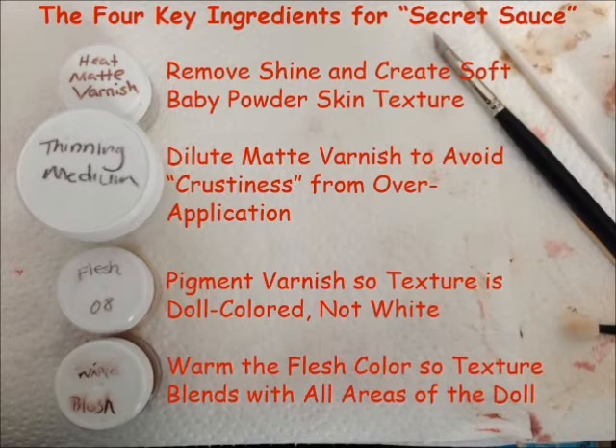The last ingredient is the warm blush. The warm blush is to warm up the flesh color so that your texture blends with all the areas of the doll. If you have a nice rosy kneecap and you throw some flesh 08 colored varnish on top of that, it's going to take away from the blushing that you did. Adding just enough of your blushing color to the varnish gives you a nice even tone that looks gorgeous over both the blushed and non-blushed areas, really evening out the complexion of the doll.